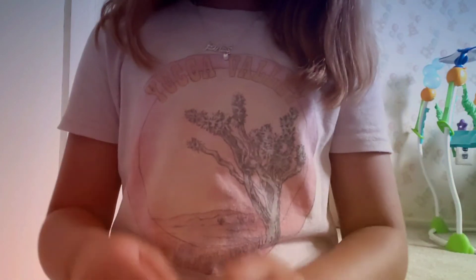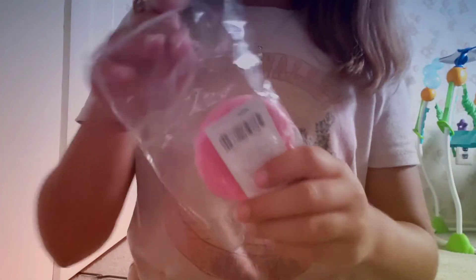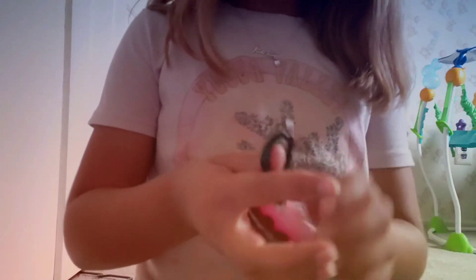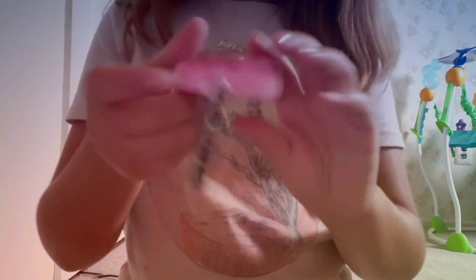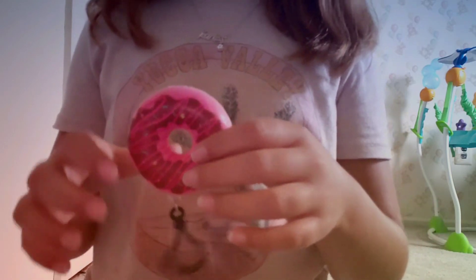It smells actually not too bad. The next one I'm going to open up is the donut. It smells actually like cherries. And this is from the Dollar Tree, so they're really going for it.